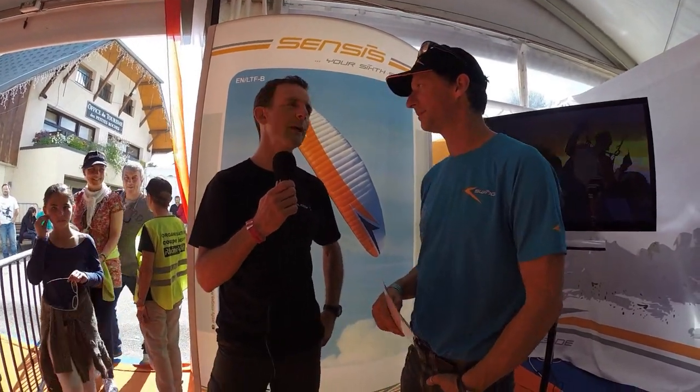We're here on the Swing stand. I'm here with Daniel Turkas from Swing and he's going to tell us about the new products.